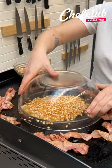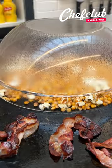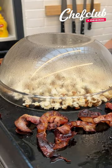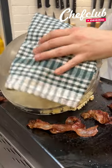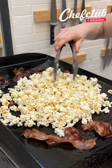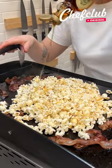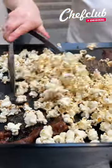I'm gonna cover it to cook my popcorn inside the bacon fat. Once the popcorn is hot, I'm gonna pour some maple to caramelize my popcorn and create my bowl.